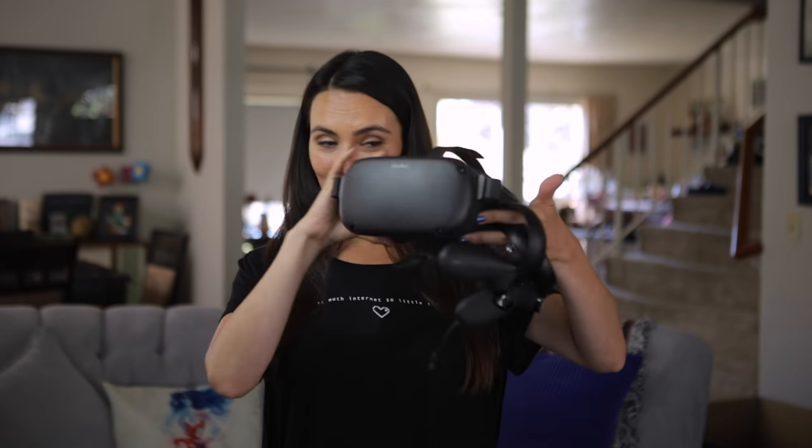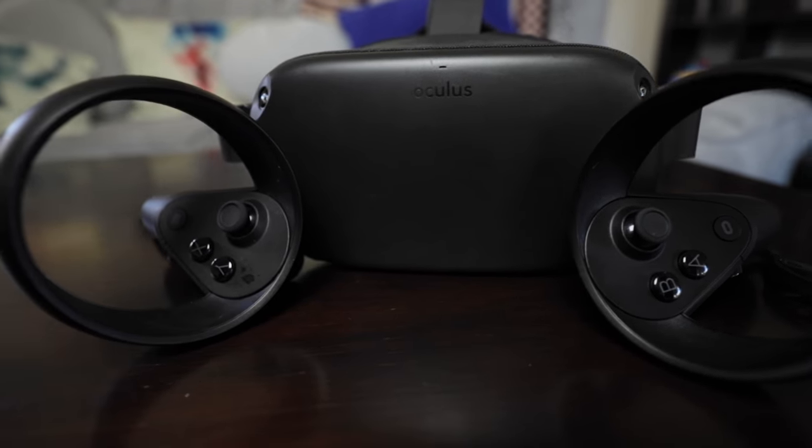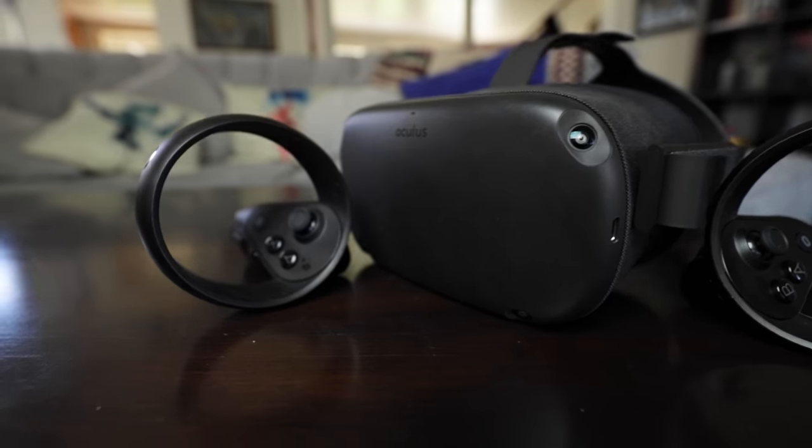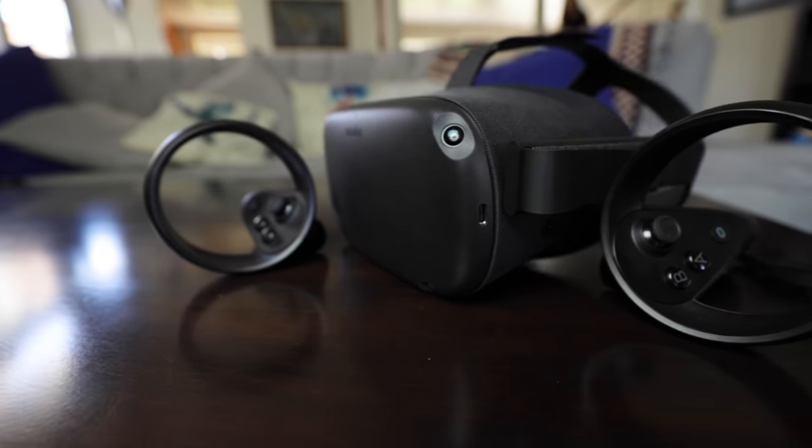This is the Oculus Quest. It does not need to be tethered to a PC at all because all the processing is on board, and Qualcomm makes the processor. They also sent me this unit to play around with and I love it.